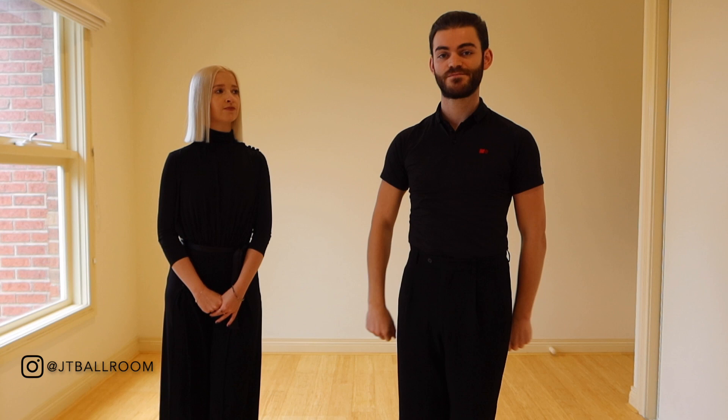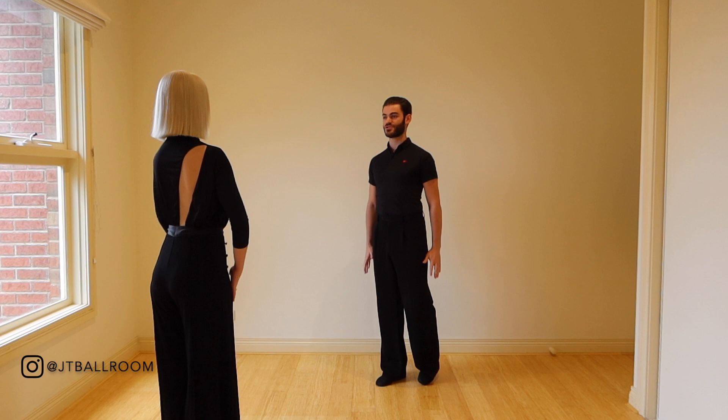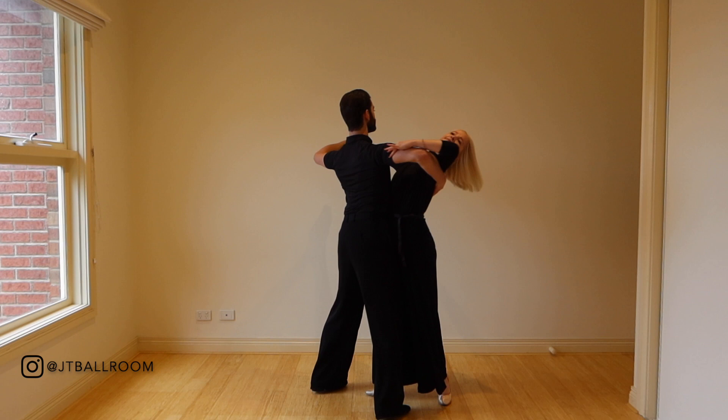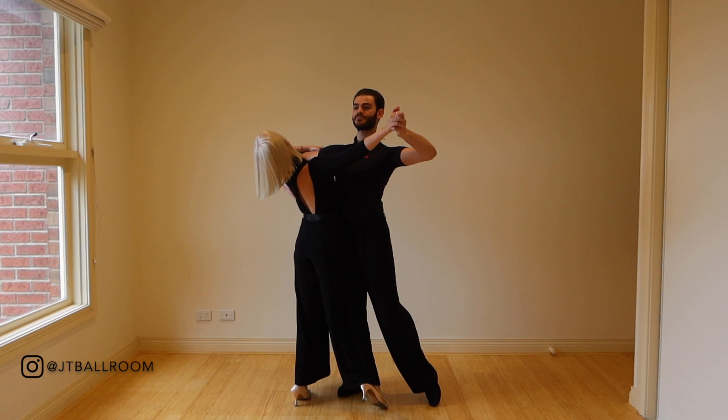Before we finish, let's quickly recap everything we've discussed. The first thing is to establish our personal posture. I will present my hand to the lady and invite her into position. I make sure that my left elbow is connected to my left side and Talissa does the same. We're always trying to keep our side rotation to the right and maintain our own space.